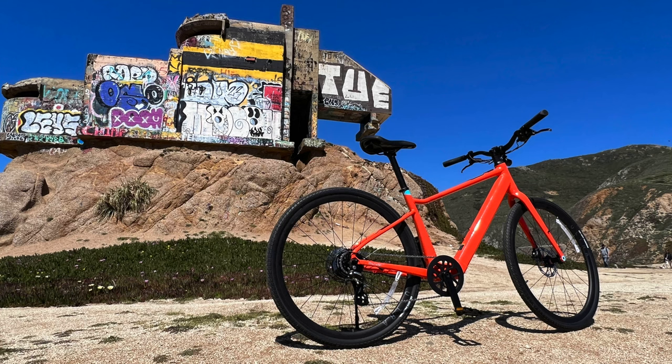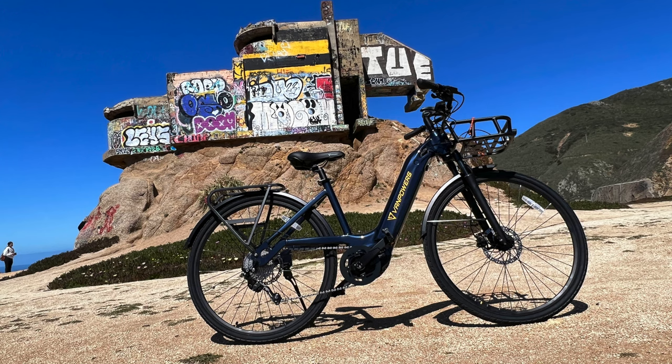In my testing of a bunch of e-bikes — commuters and mountain bikes — I've come across some really good discoveries about the difference between hub motors and mid-drive motors. First, I'm going to discuss two massive things you should know about these, and then go through the attributes like cost, weight, and whatnot.